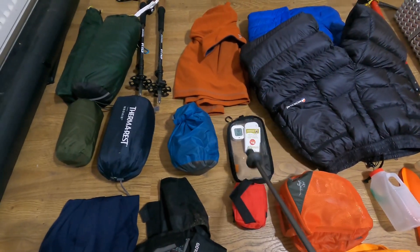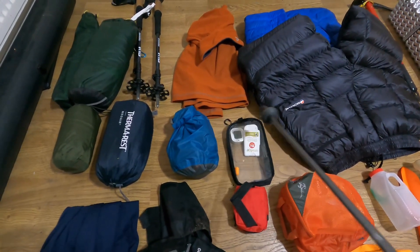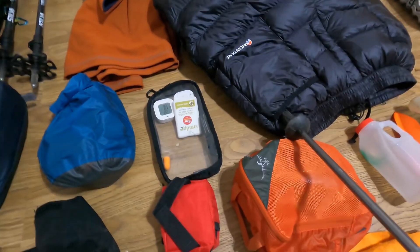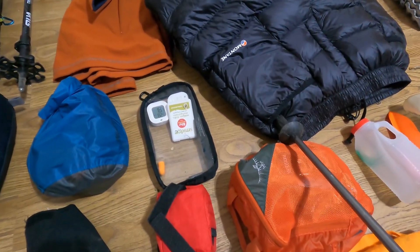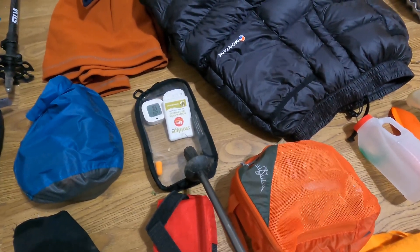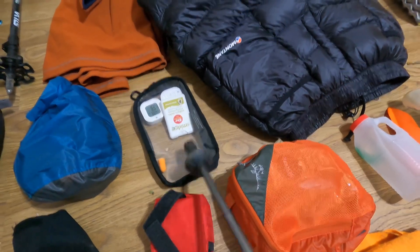In this case I've got thermometers. I normally have all my techy stuff in this little clear bag, because I can feel it at night even if I haven't got any lights on — I can feel where all my techy stuff is.